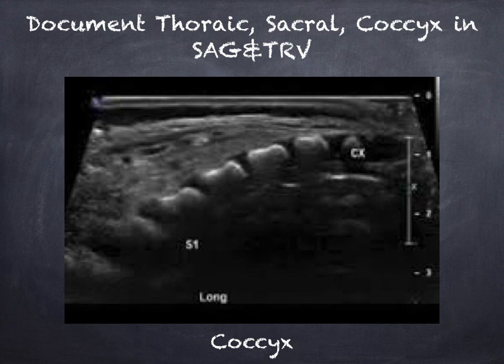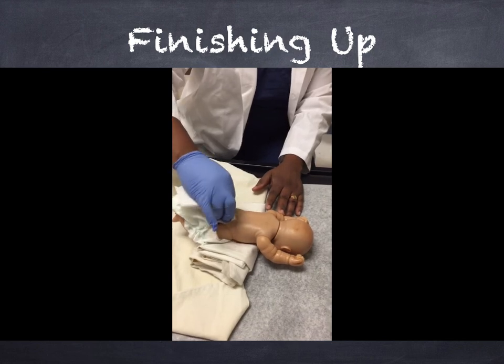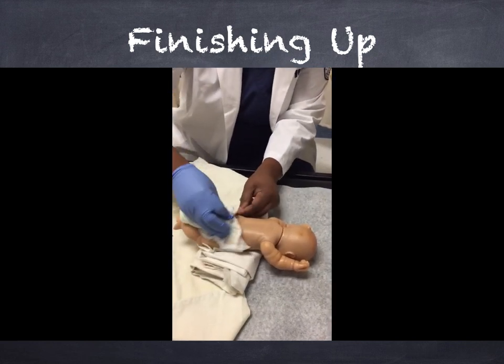Now that you've documented all those structures, finish up by documenting the thoracic, sacral, and coccyx in sagittal and transverse views. The coccyx is a small body inferior to the last sacral vertebrae at S5. It's mostly cartilage in neonates, so it may appear more hypoechoic than the rest of the spine. When you're finished, wipe off the infant with a soft cloth, put the diaper back on, and bundle the baby back up the way you found them.